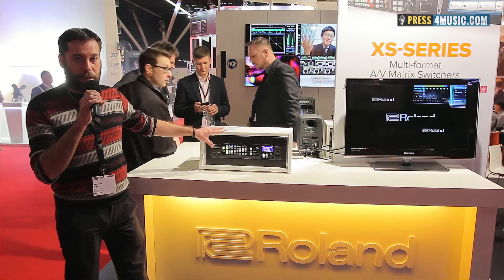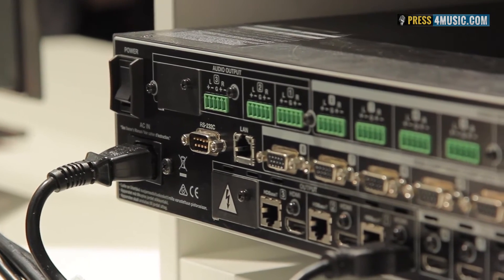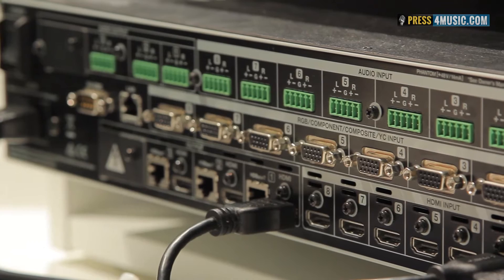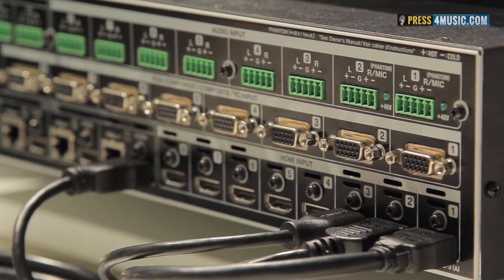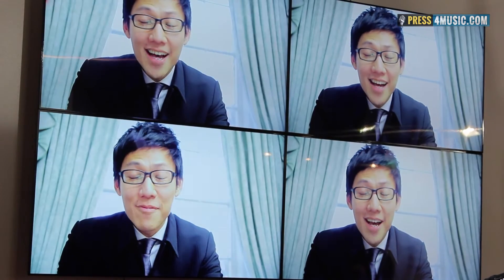18 by 3 out, and 18 by 4 out. This multi-format matrix switcher allows you to switch your 8 inputs to 2, 3, and 4 outputs, with an included audio mixing function and video effects.